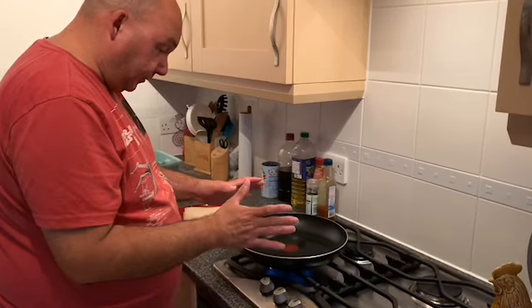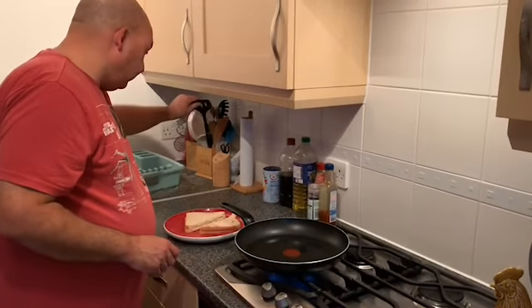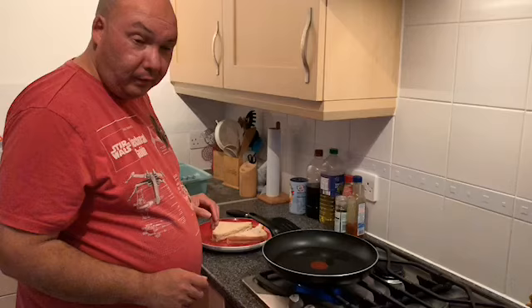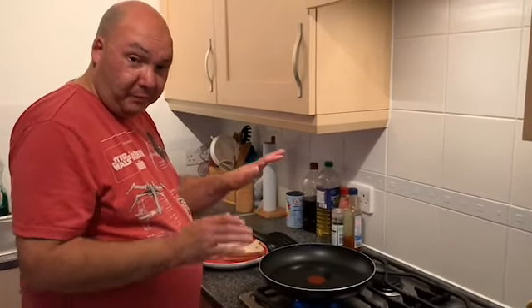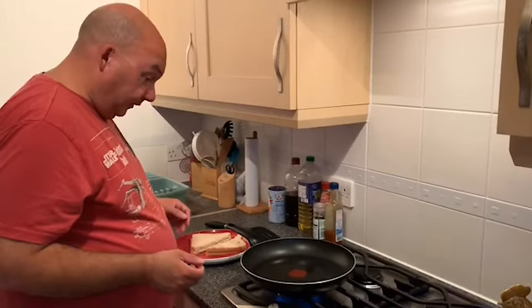Not ready yet. Once it starts going, you'd get a little bit of bread and put it in the oil and it crisps up. When the oil starts getting hot, that's when you get the bread in and it starts to fry.